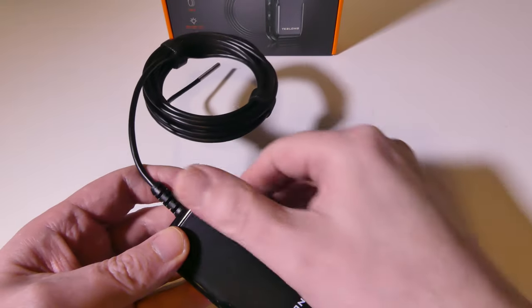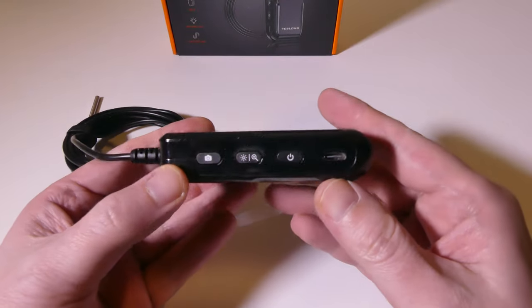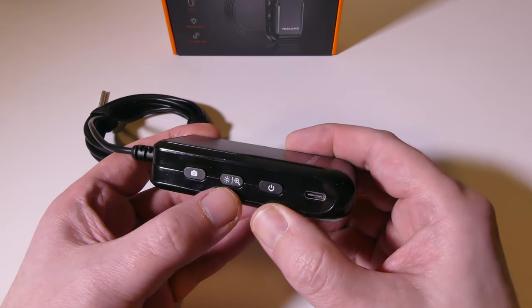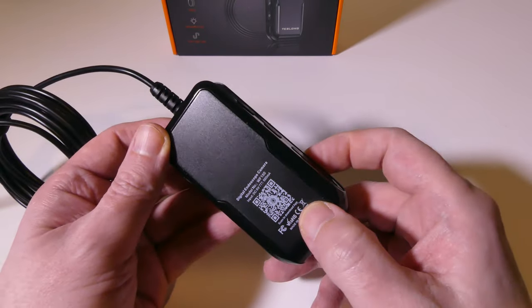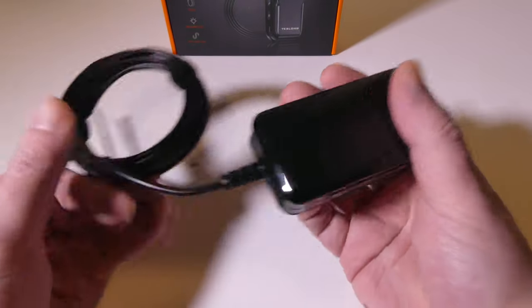If we take a look at the buttons and how it's configured, they're all going to be on one side. On the right-hand side you have the USB Type-C input for recharging and your power button. Then you have a dual-purpose button in the middle, which is a zoom button and a brightness button. And then on the left you have a shutter button for taking still pictures.